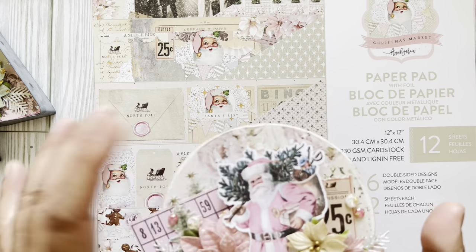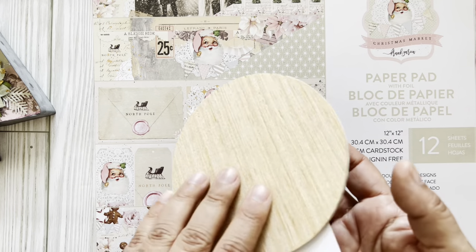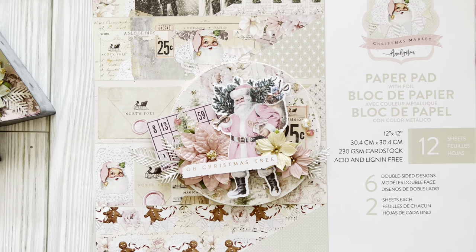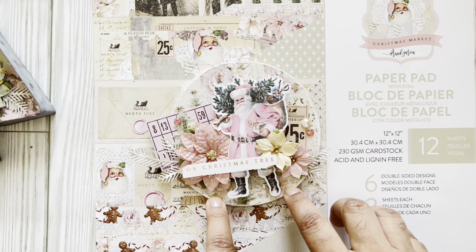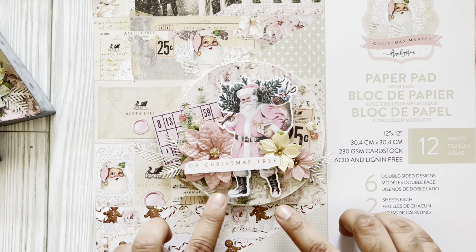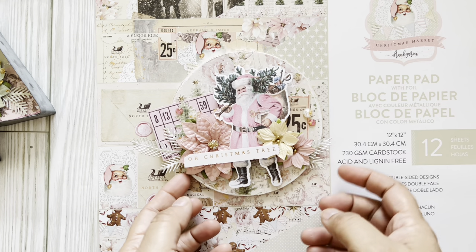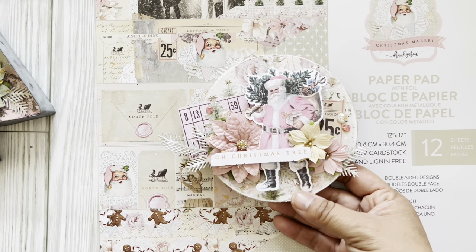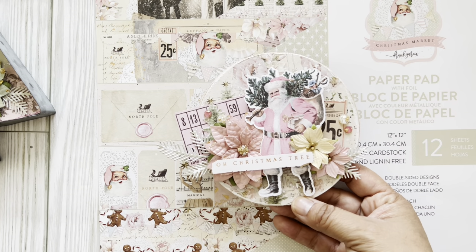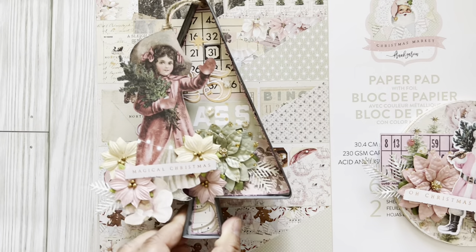The next projects use the Christmas Market collection. I created a wooden plaque using five-inch wooden circles purchased from a TikTok shop — I have a bundle of about 25. I distressed the paper when I put it down, decided to keep it simple because I'm making this an ornament for my Santa tree — I put up a tree each year with nothing but Santa ornaments. I added the big flower from the collection, it's gorgeous. I ordered more of those because they're so pretty.